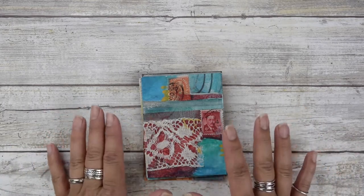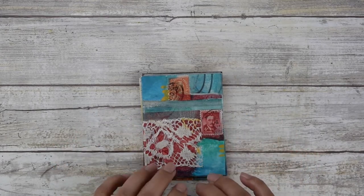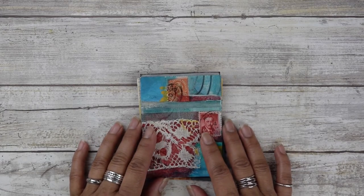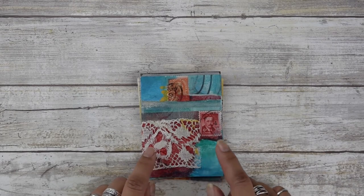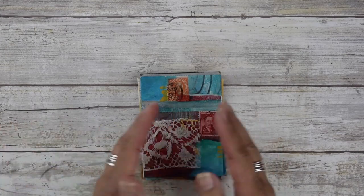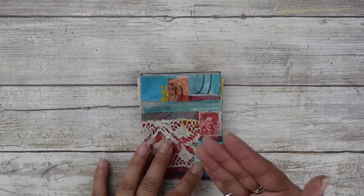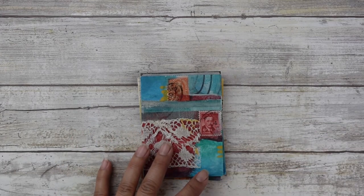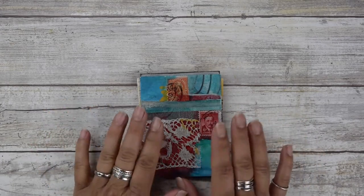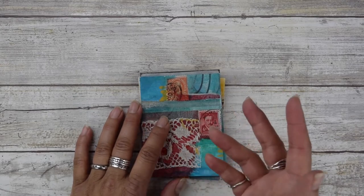So I always encourage my students to start working small. This is kind of like a warm up — warming up your brain, like warming up when you work out. You have to warm up your creativity. Working small takes the pressure off. You don't have a lot of expectations on this becoming a masterpiece, so you can just run through these little guys fast and get some ideas out when you feel stuck creatively.